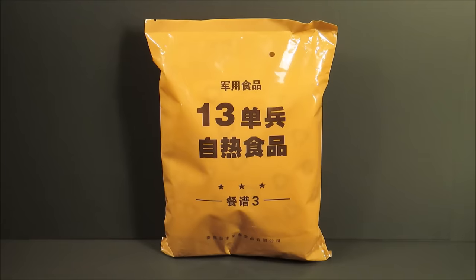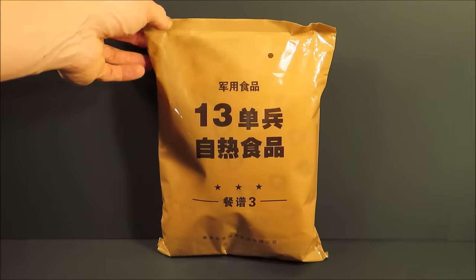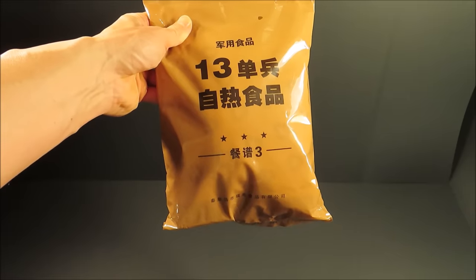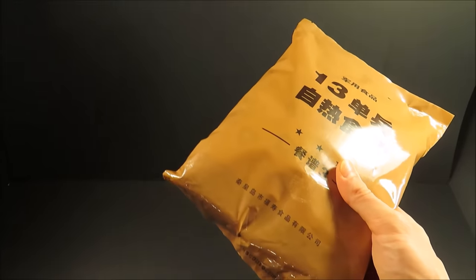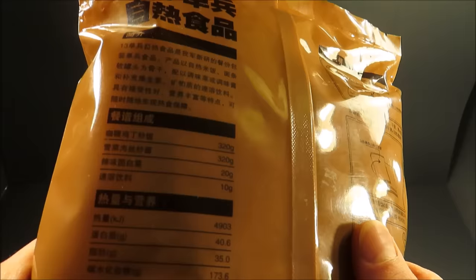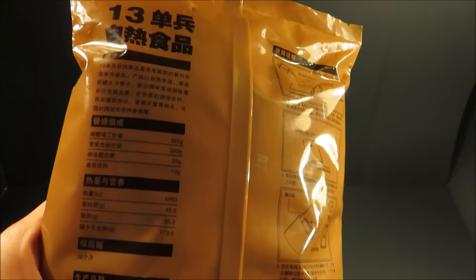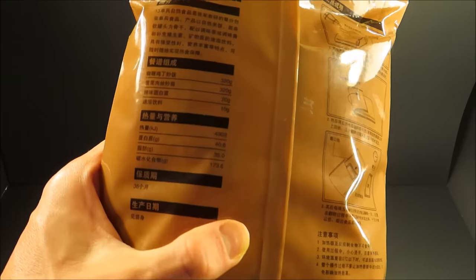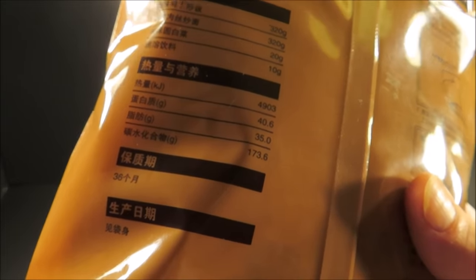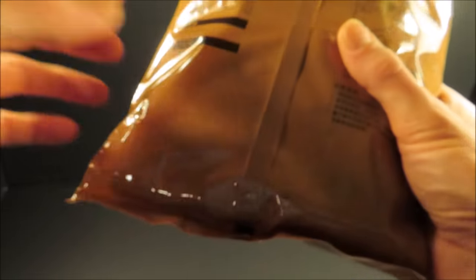This is a Chinese People's Liberation Army Type 13 individual soldiers self-heating meal. It weighs 1 pound 12.8 ounces, or 815 grams, and it contains 1,171 calories. The Type 13 is a no-frills, straightforward ration. Two 320-gram mains: one is pork chow mein, and the other is chicken curried fried rice. And then a pickled vegetable and a beverage base. It breaks down to 40 grams of protein, 35 grams of fat, and 173 grams of carbohydrates.